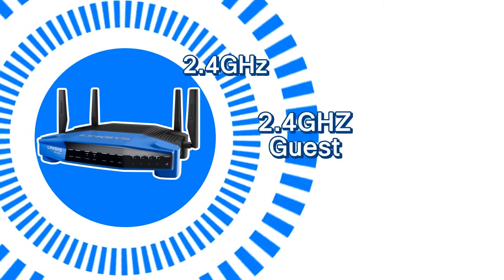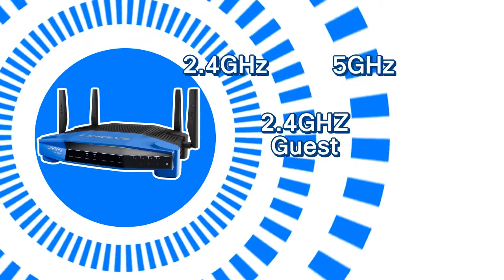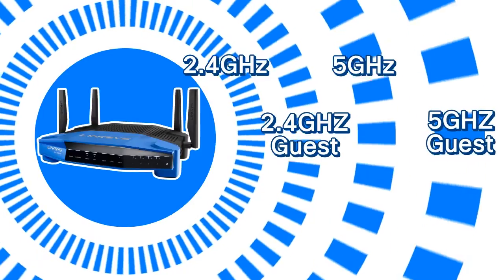With the Linksys WRT1900AC's four simultaneous yet separate wireless signals, you can make your home and guests' wireless experience more powerful and secure.